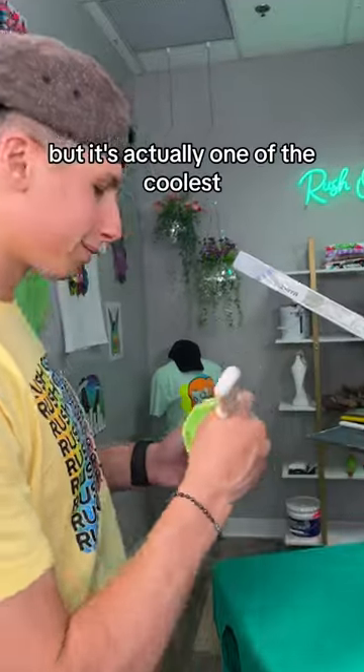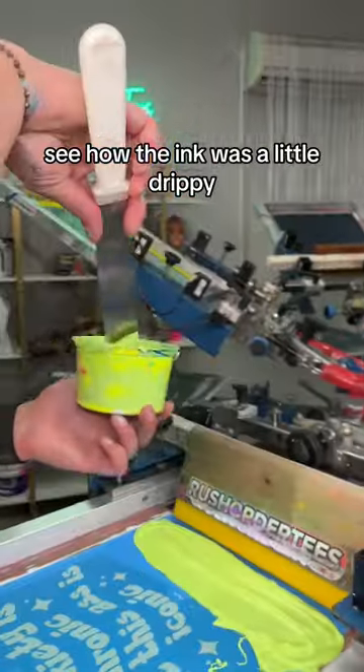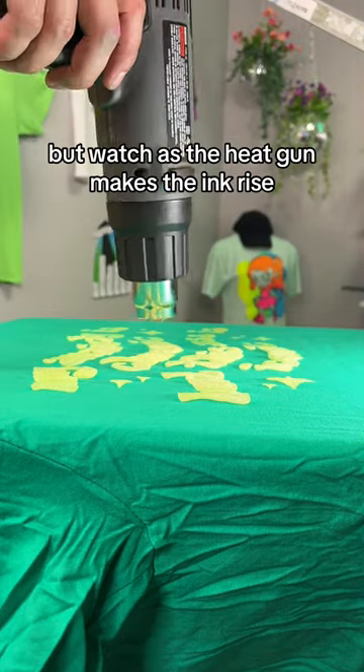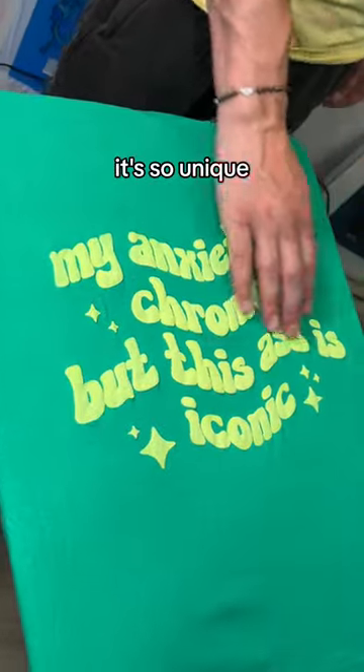No one ever orders puff ink, but it's actually one of the coolest techniques you can do to custom apparel, and we're going to show you why. See how the ink was a little drippy? That's because our master printer mixed in the puff additive. Right now it doesn't look like anything, but watch as the heat gun makes the ink rise. It's one of those things you have to feel to appreciate — it's so unique.